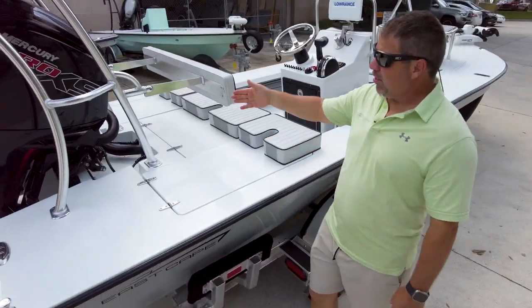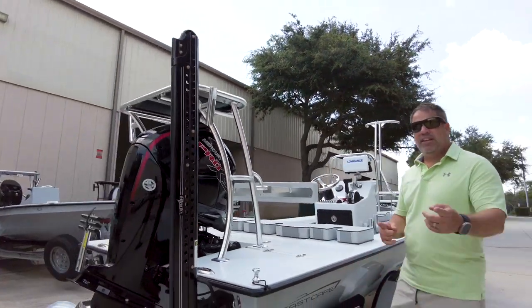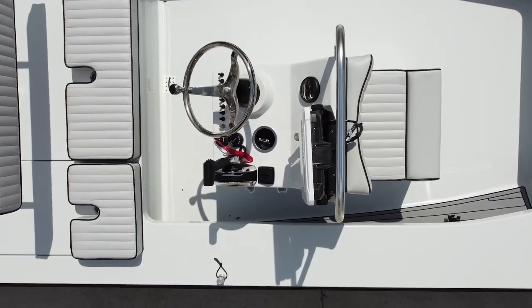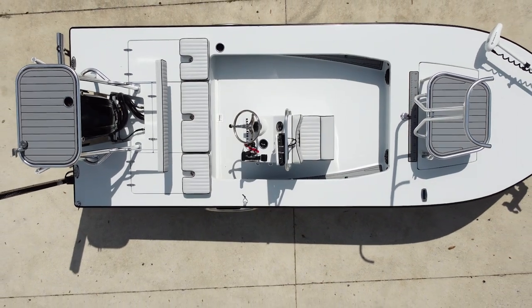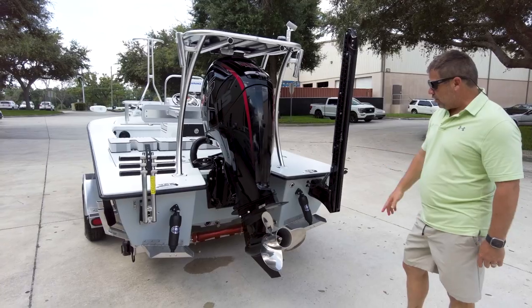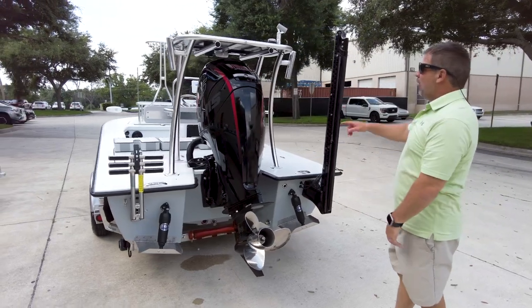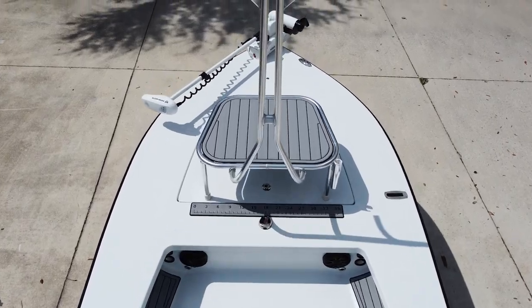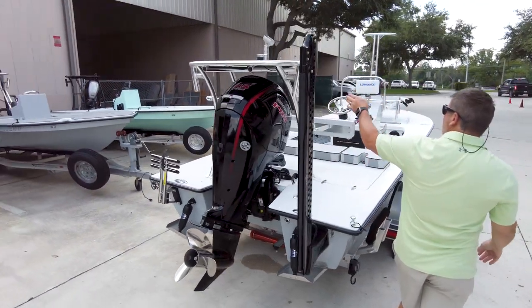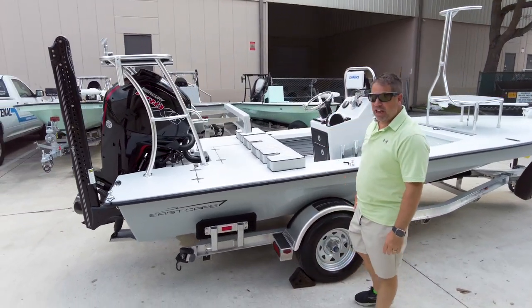Folding backrest, the Ricky Bobby go-fast, Merc 115 Pro XS CT, power pull on the back, two welded rod holders, a three-blade on this one, inertia prop with the transducer, removable telescopic dive ladder, and the same lean bar tubes that's on the platform — so this can go to the back or the front — and the spotter light, directional light under the platform with the cup holder.